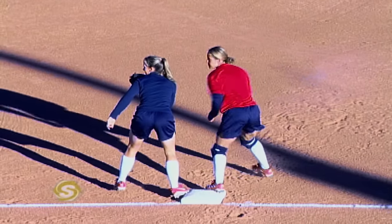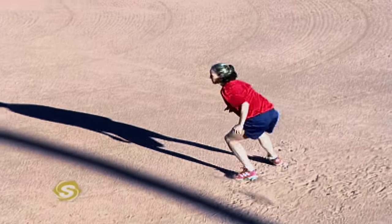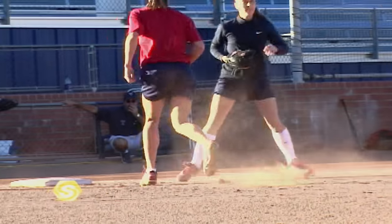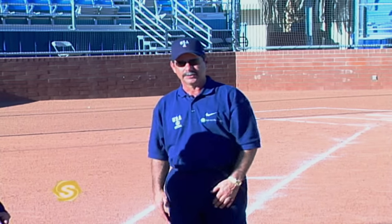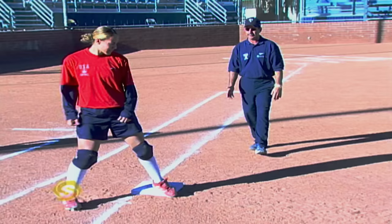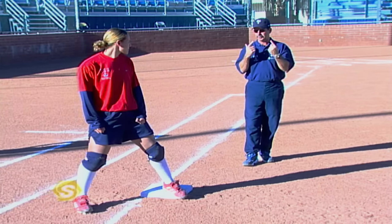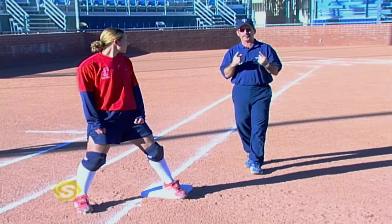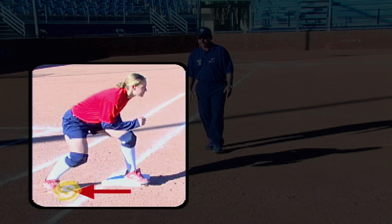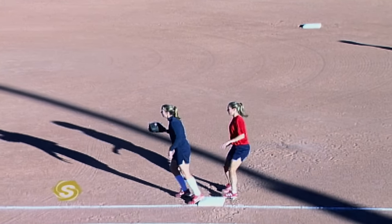The second type of lead will be leading off in front. Amanda starts at the front of the bag, gets off the bag, step, hop, hop, squares up to the plate, and is able to move either back to the bag or on to second base. When getting back, we always want to use the outside part of the bag. If there's a throw at first base, she peels back so that if there is a tag they have to reach for it. Good base runners always keep their eyes on the ball — you never want to not know where the ball is as a base runner. Both leads use a step, bounce, bounce, square up — and when we get back we use the outside part of the bag to peel back.